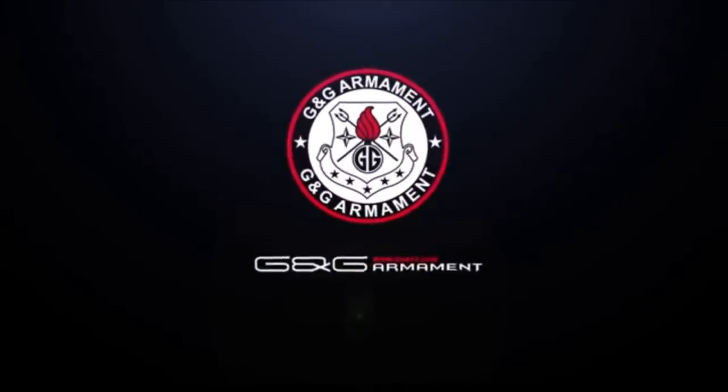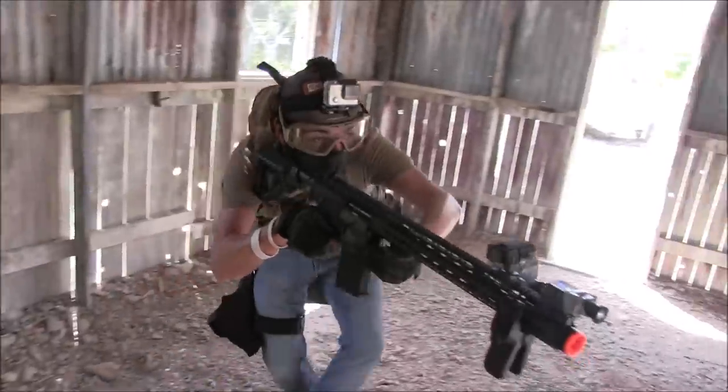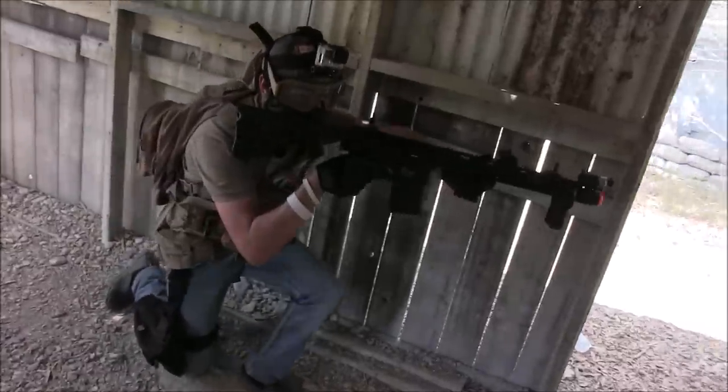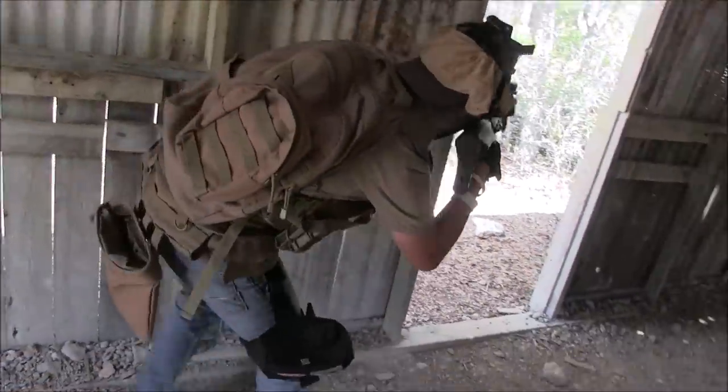I do want to thank G&G for sending me this to review. I'll be adding links for the MBR series and the L85 that I just showed off in the description, so if you end up liking this rifle or the L85, then you can go and order one for yourself.